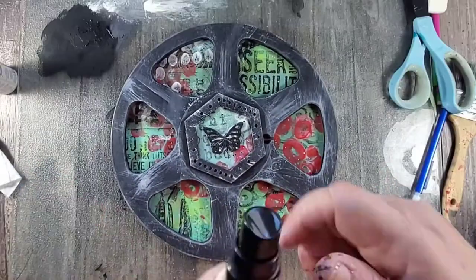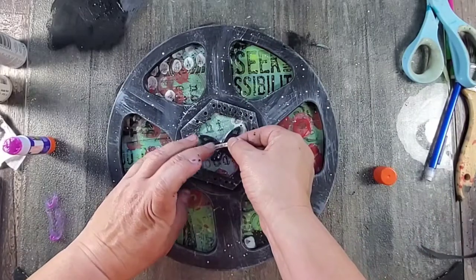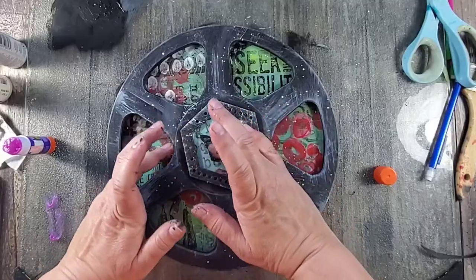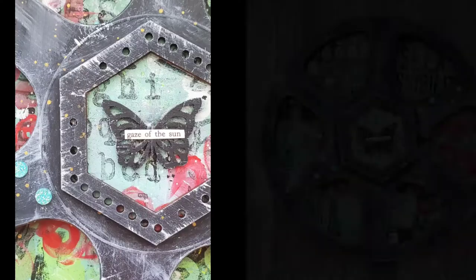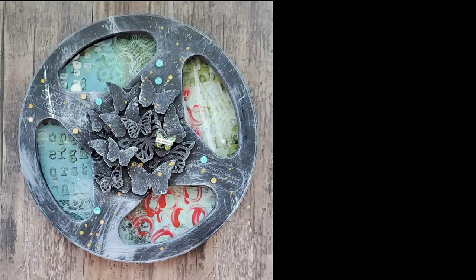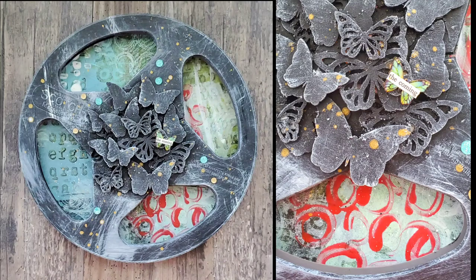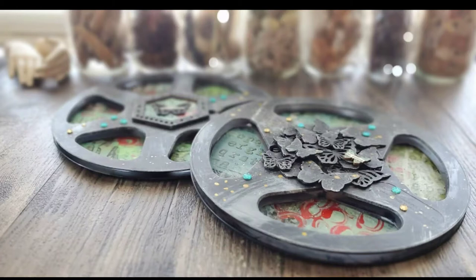I finished this piece by adding some gold marabou art spray as well as text to the butterfly, and this piece is done. What I love about this project is that you can keep it as simple or embellish as much as you want. You can take the spaces in between each reel and decorate them individually, add elements just like a journal page, and also embellish the front of that reel.